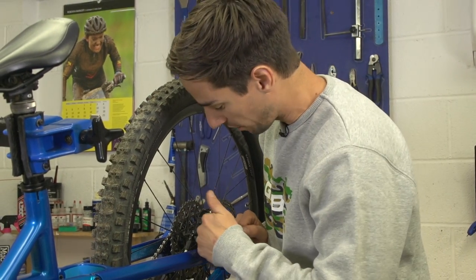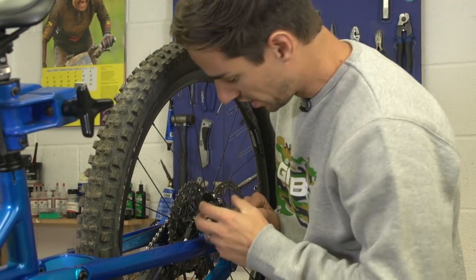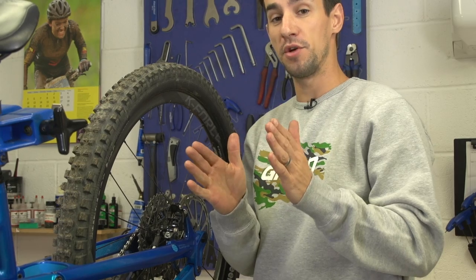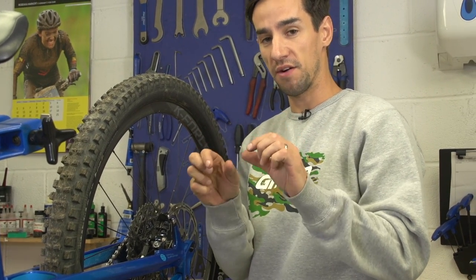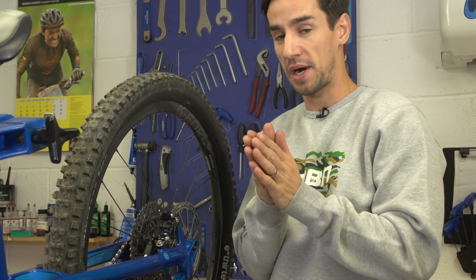Take a look into your caliper. Most calipers are open like this, you can see the pads down inside there. What we've got is the brake piston, then the pad, which is made up of two bits: there's a metal backing and then there's the pad material itself. Sandwiched in between the two pads is a metal spring that pushes the pads back out.